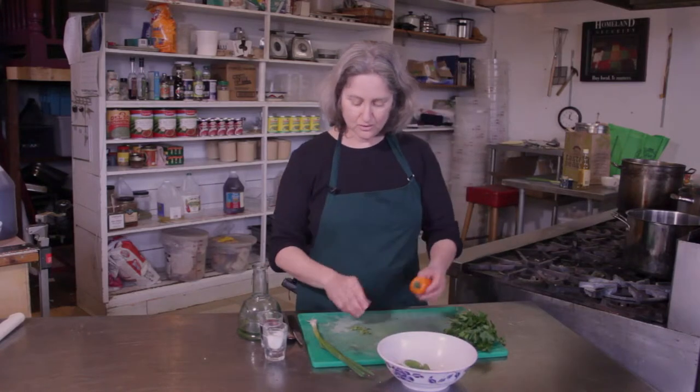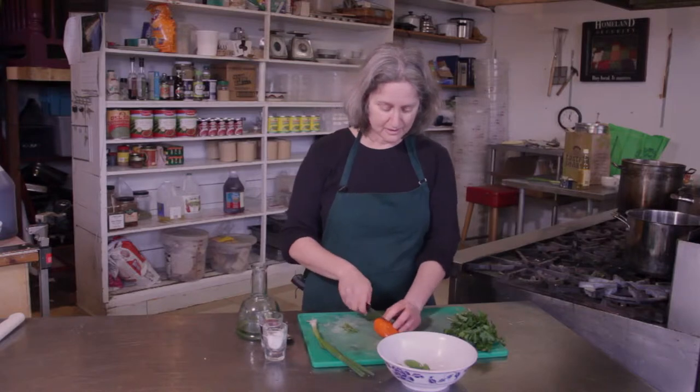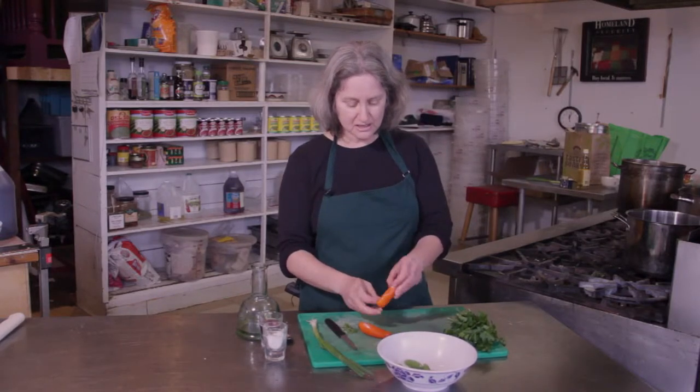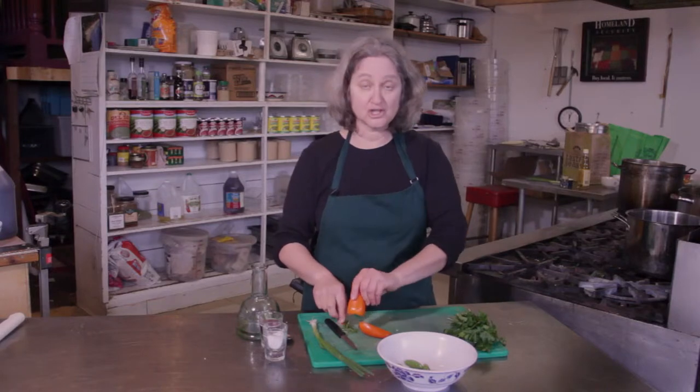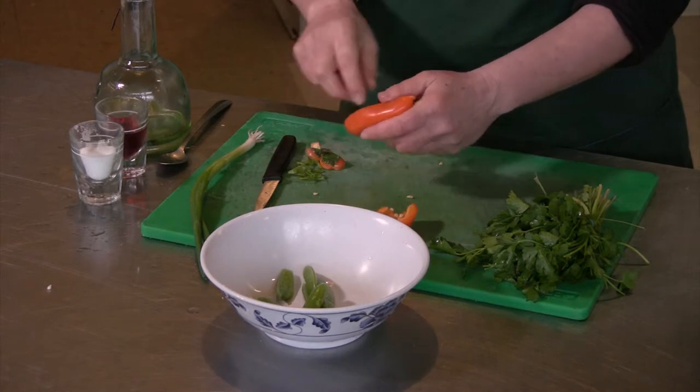I'm going to use a sweet orange pepper. I'm going to cut it in some nice long strips, because I want the strips to kind of complement the shape of the peas.